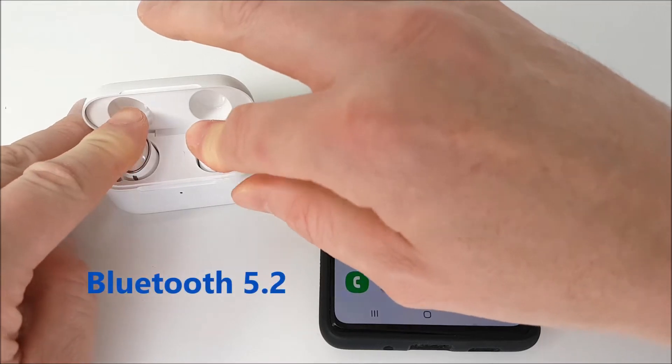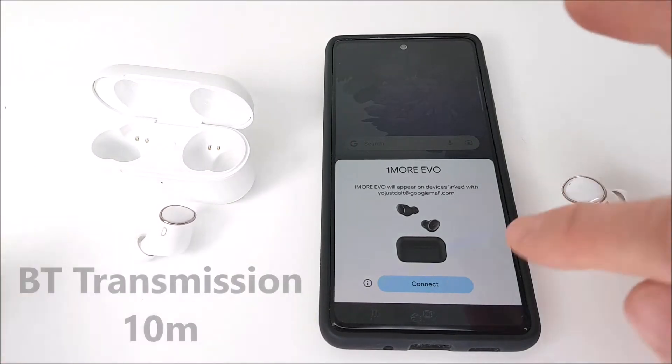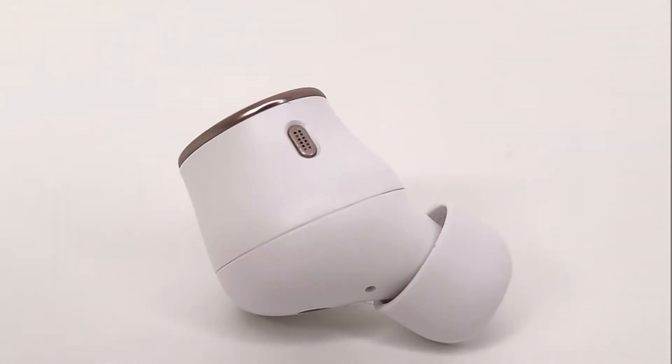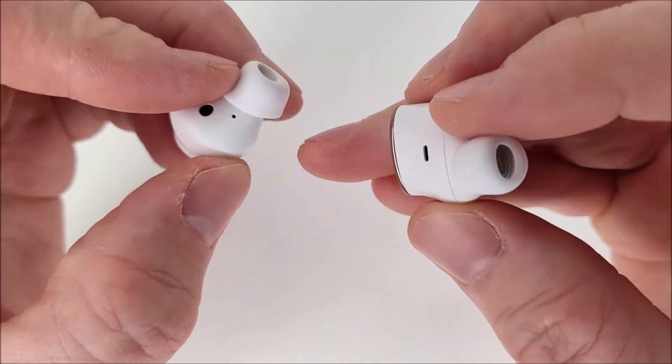The Evo earphones have Bluetooth 5.2 connections for swift and reliable connectivity to your device, giving you around 10 meters range indoors before the Bluetooth transmission cuts off. What's fascinating is that each earbud has three microphones built in for clear, precise voice pickup during calls.